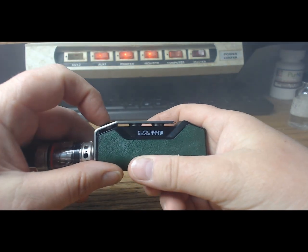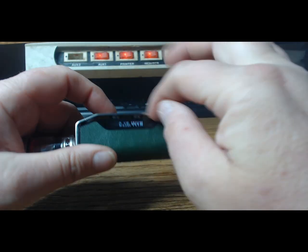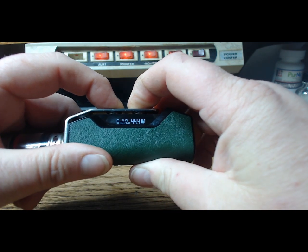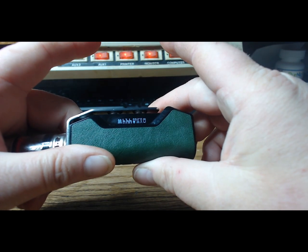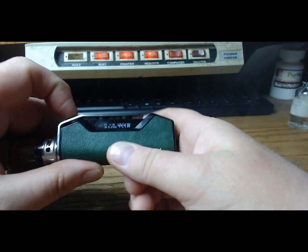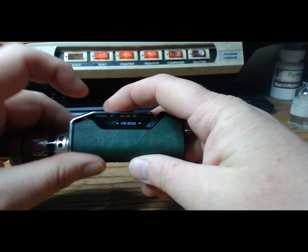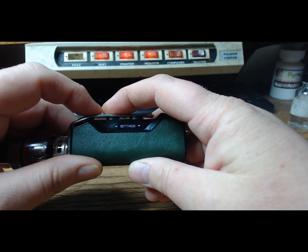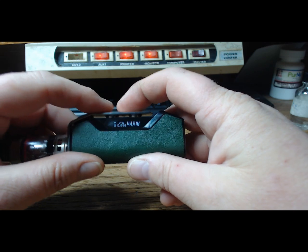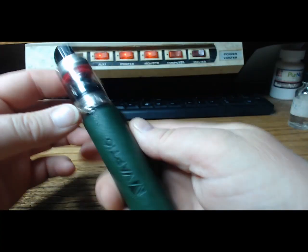Three clicks get you into the menu. Let me show you how to flip the screen — push and hold the up and down buttons, you see it lock, keep holding and it flips upside down. For the menu: one, two, three clicks get you into variable wattage, variable voltage, pre-heat, bypass, and settings. Settings include sleep time and vape time. That's basically the deal.